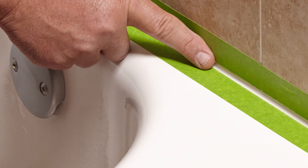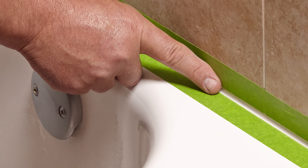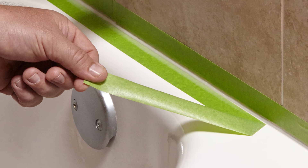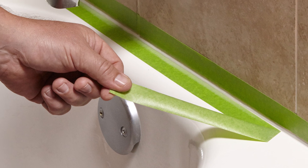Next, wet your finger with water and start at an outer corner, wiping your finger across the caulk to create a rounded bead and remove excess caulk from the gap. While the caulk is still wet, peel off the tape, lifting from a corner of the tape along the tub and pulling it off at a steep angle while the caulk is still damp.